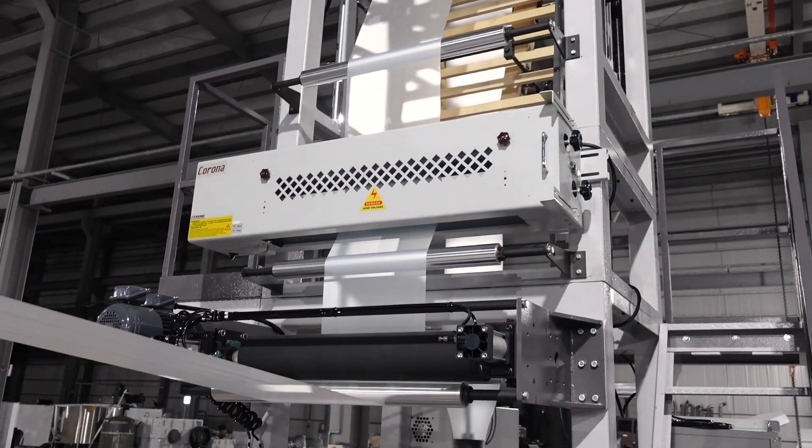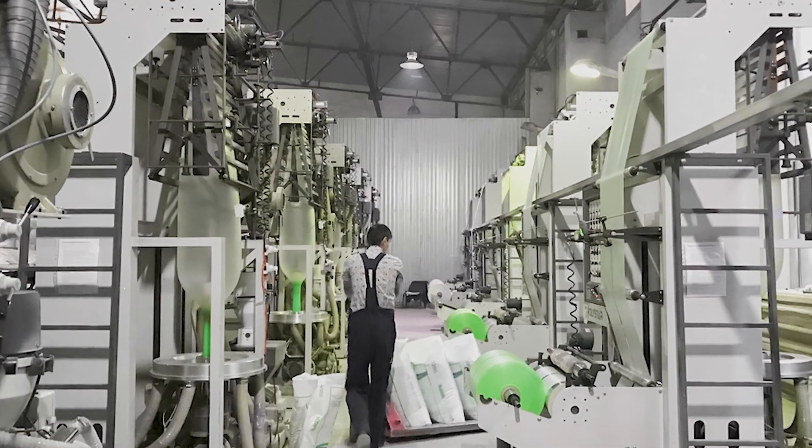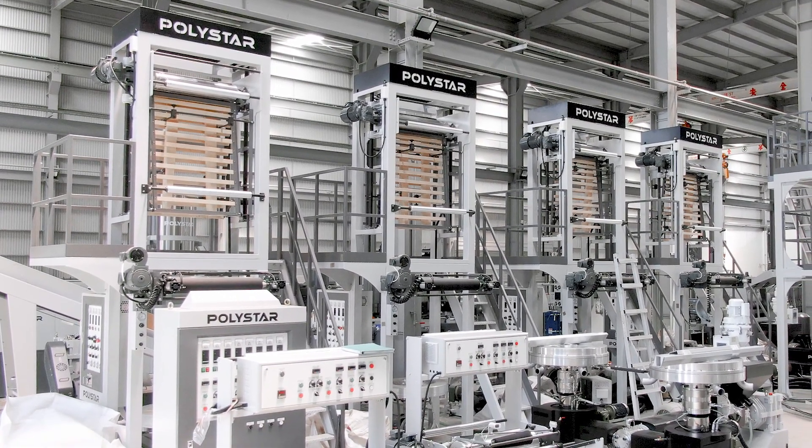On the other hand, the SimpleX machine is ideal for first-time producers, or for producers who have different material or color requirements. Producers can purchase more than one line, which is more economical, allowing them to designate one machine for each product.